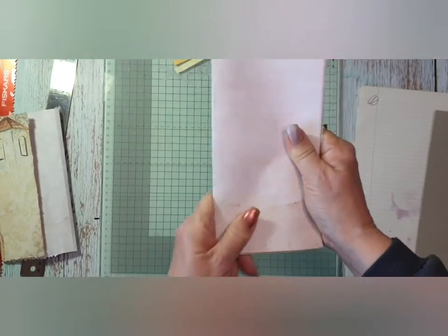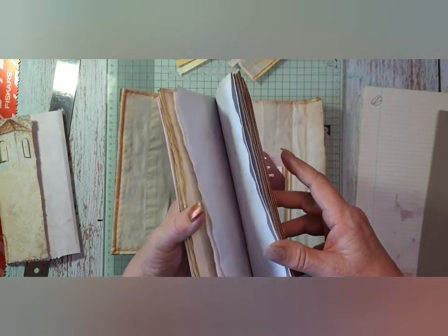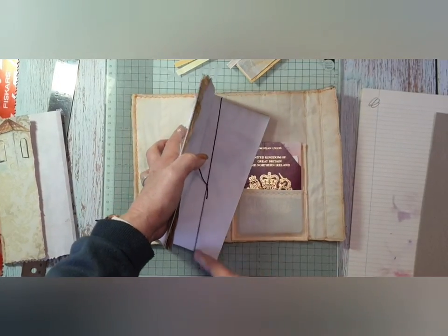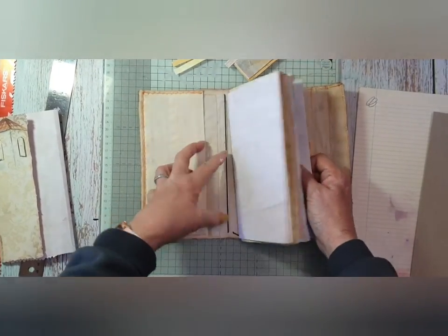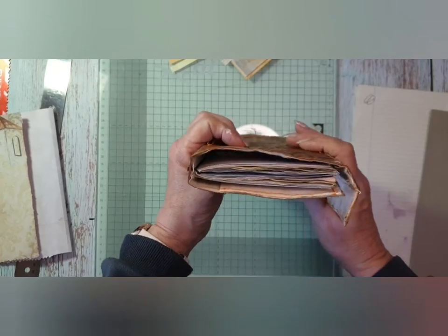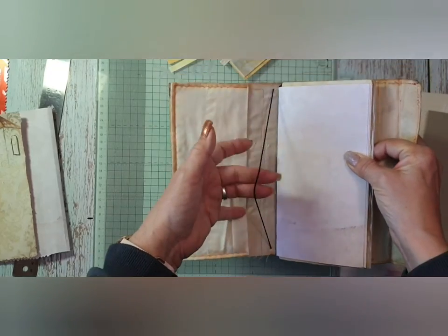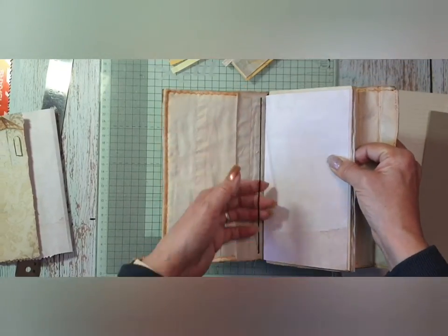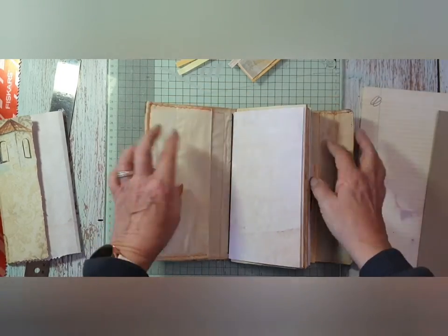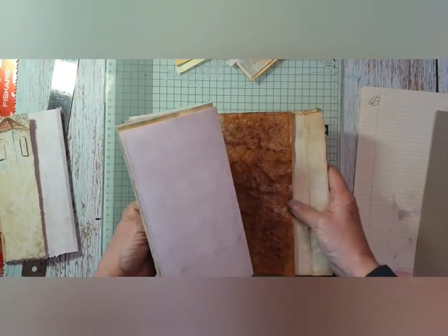I haven't cut the tops yet as you can see, but I will do that later. That looks nice. I could even add some more, but I want a pocket. I've got a material pocket that I bought to go in a Midori-style folder with sections in — I want to put that in there. So what we're going to do now is decorate some of these pages.